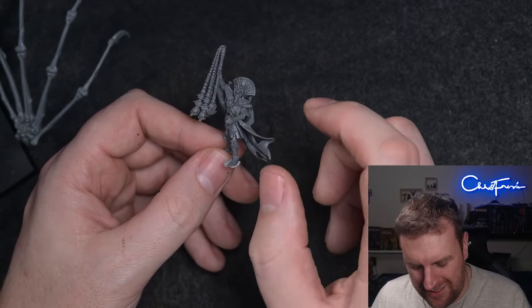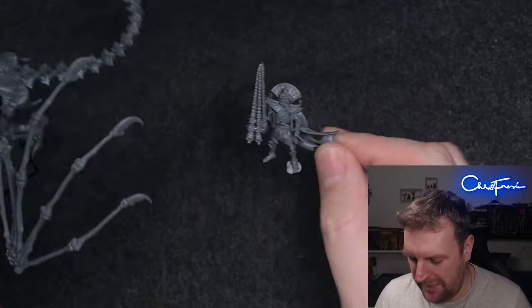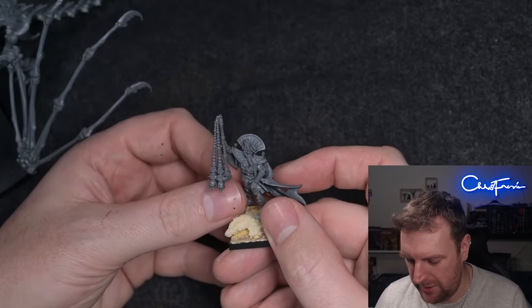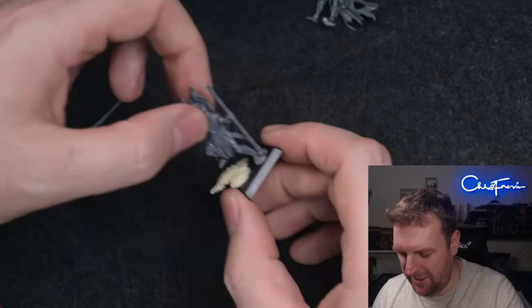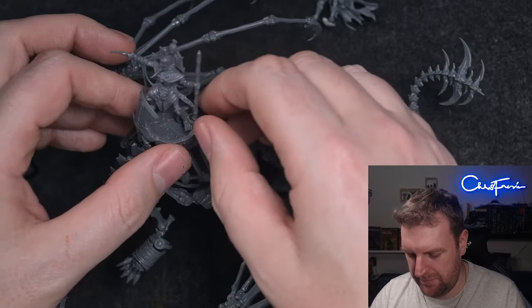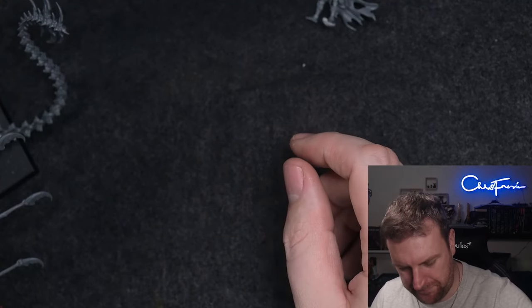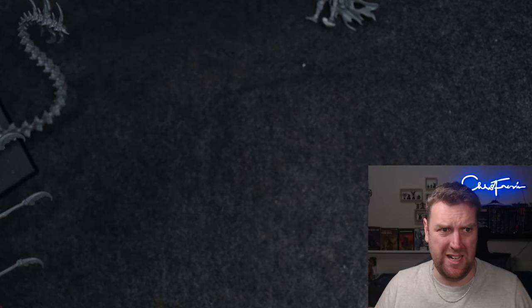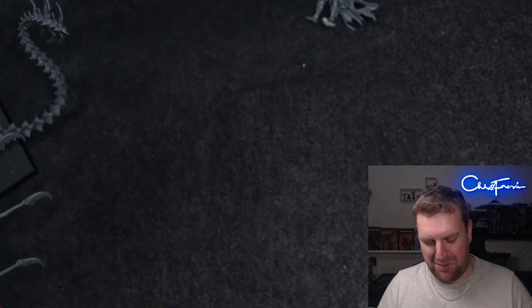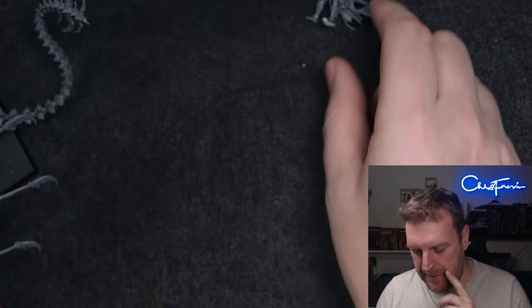Here's my quandary: I don't want to put this Tomb King on a bone dragon — I want him on a base looking awesome in the middle of my army. I might put a less impressive model on the bone dragon instead. As for the Liche Priest, I definitely don't want him on a bone dragon — the Liche Priest should be right at the back of the army hiding in a unit of skeleton warriors so he doesn't die. I want to put a Tomb King or Tomb Prince on there.